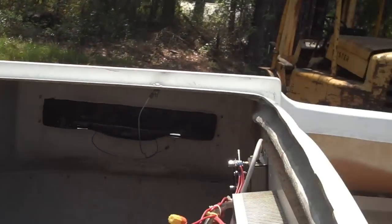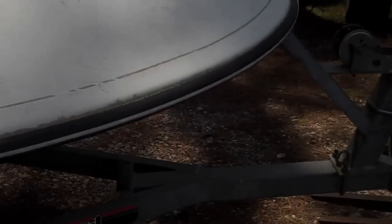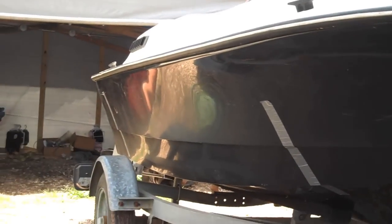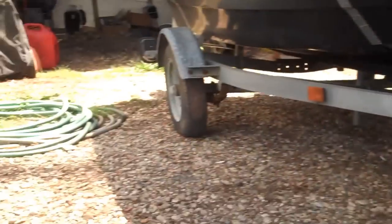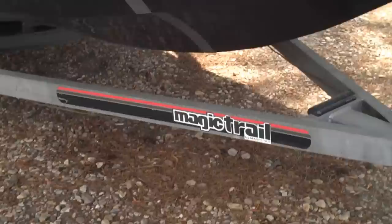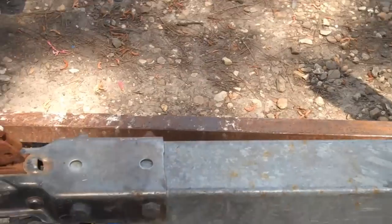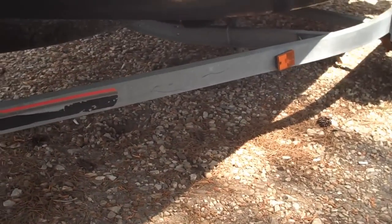I've got the engine cover for it. There's a rear seat for it. And you can see underneath the hull's perfect — it just needs a good cleaning. The trailer's excellent. Got a spare for it right there. It takes a 1-7/8-inch ball that can be changed to a 2-inch if you had to.